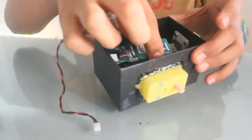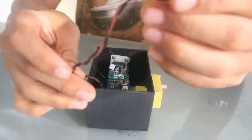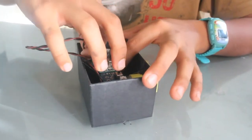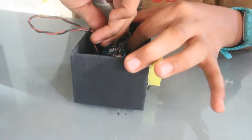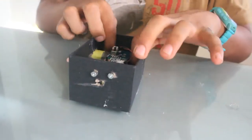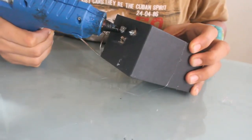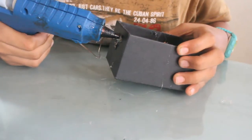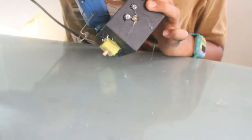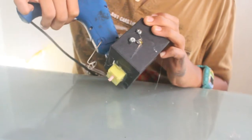Now just connect the rest of the circuit like this, and connect the wire of the motor to the driver module. This is your circuit. Now just let this dry, and we'll secure the lamp module with some glue. Put some extra glue on the motor to stick it well so that it doesn't come off.